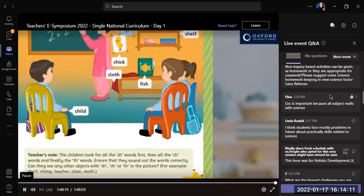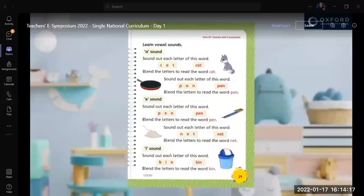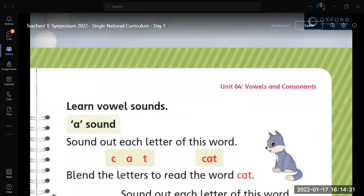Sounding out and blending the sounds is an important method in reading. For example, on page 29, the children are asked to read simple words. Encourage the children to read out each letter before blending or reading the whole word. For example, sound out the letter sounds first, then blend: cat.